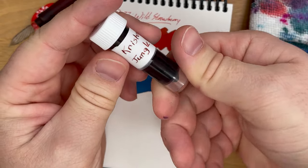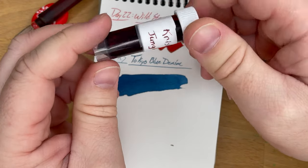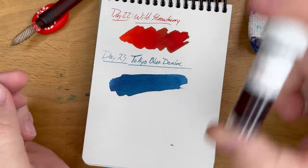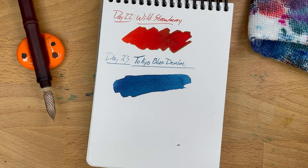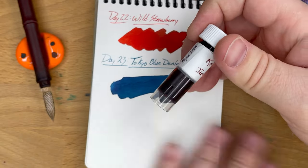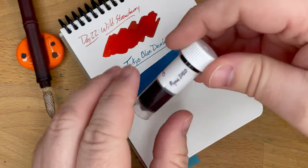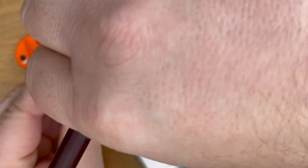It feels like a sample. And this is Krishna Jungle Volcano. This was sent to me by Ryan, who is a viewer, so thank you Ryan. Krishna Jungle Volcano I've actually used before — it's been a little while, but I got a bottle of this when it very first came out, and it's a very interesting ink.